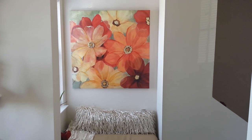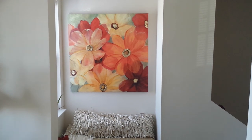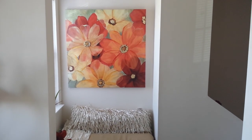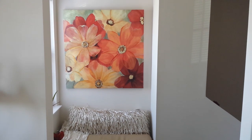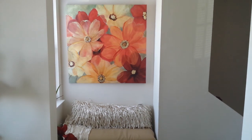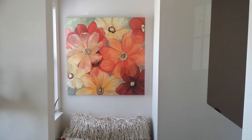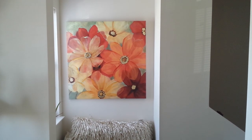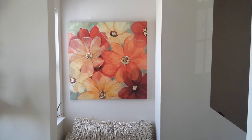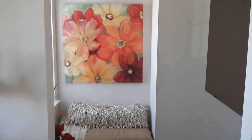Hi everybody, this is Ms. Lynn from Lovely Decor, and today I am going to be bringing you a tablescape called Spring is Coming. I was inspired by a picture here that features a lot of color, especially reds and orange. So we're going to go on over to my bench area and I'm going to show you how you can use this.